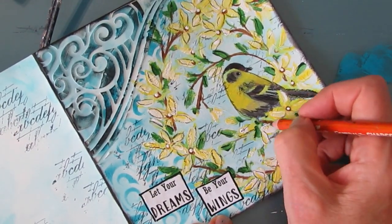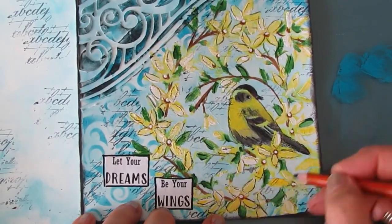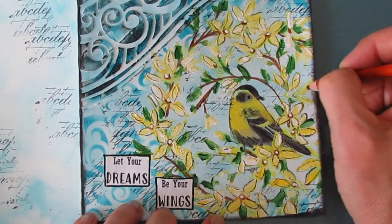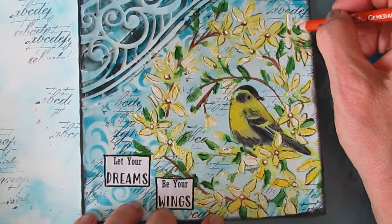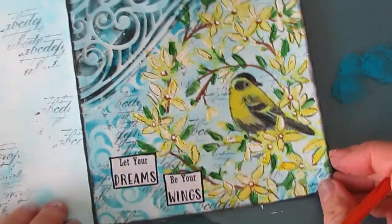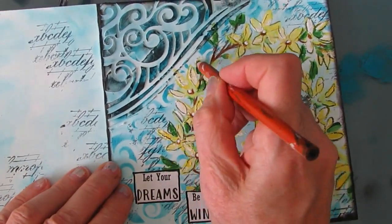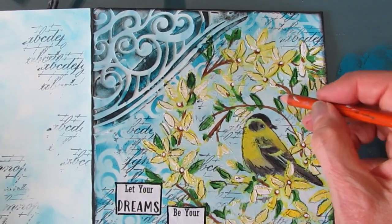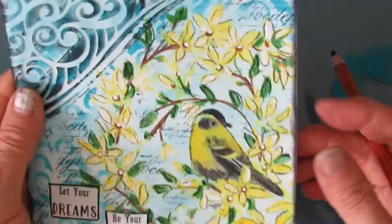This Forsythia and Birds napkin — I will use the Forsythia part, water-cut out the bird, and I can put a different image in there or just use the Forsythia spray. So if you have this napkin, I hope I give you some ideas for how to use it.